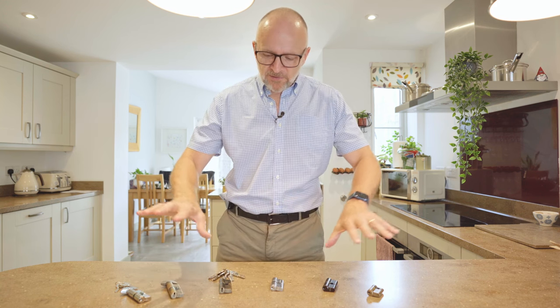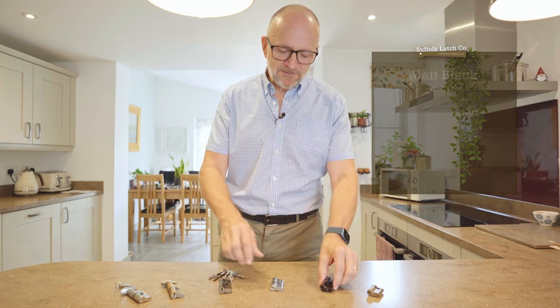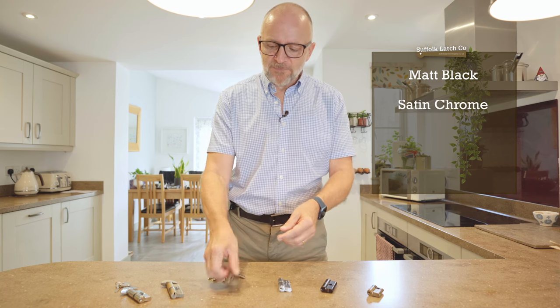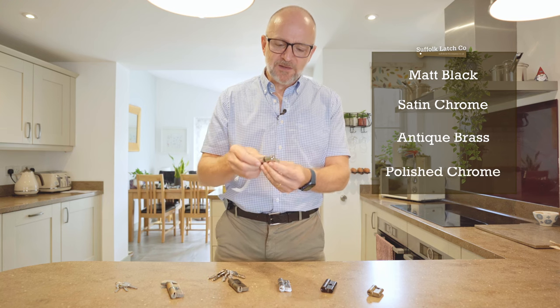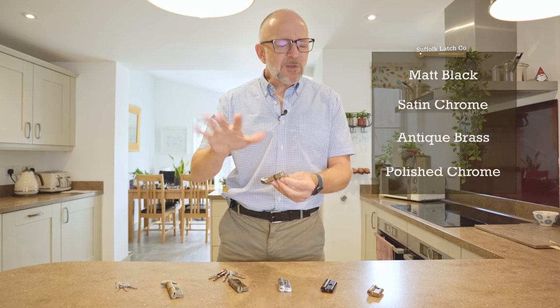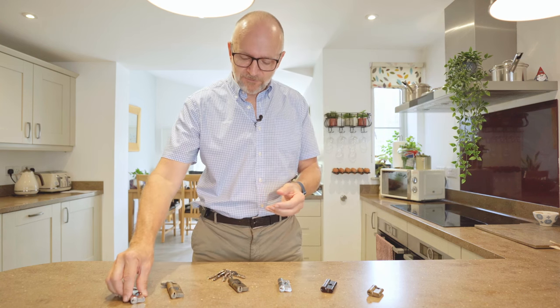Another thing we're doing within the range is offering different colors. We've got matte black, satin chrome finishes, antique brass finishes, and polished chrome finishes. The idea is to offer you a color that actually matches the handle you're buying — you may never get an exact match but you want to get close enough, and up until now it's something I've never been able to get hold of.